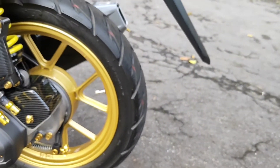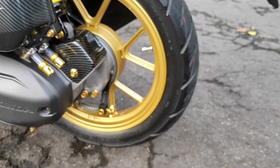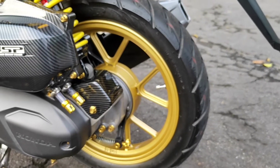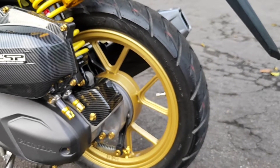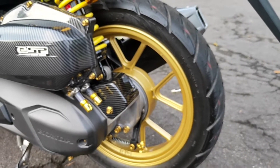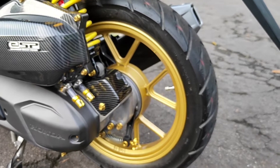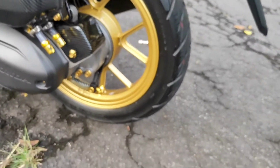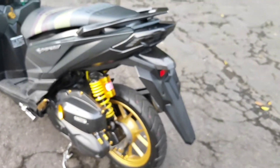Oh iya, ini velgnya. Velg depan belakang ini pakai Verozy yang tapak lebar, tetapi dengan motif Vario yang sama. Tujuannya saya nggak mau menghilangkan ciri khas Vario itu sendiri. Jadi memang awalnya bentuknya kayak gini. Enggak cari yang P8 atau lainnya karena sudah pasaran, saya mau cari yang beda. Ukuran belakang 215, depannya paling 185.